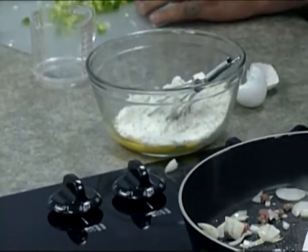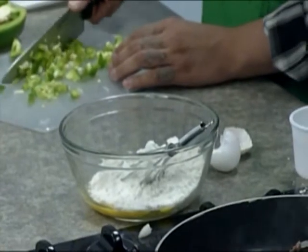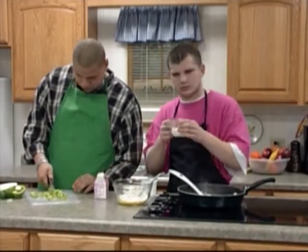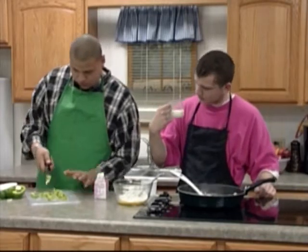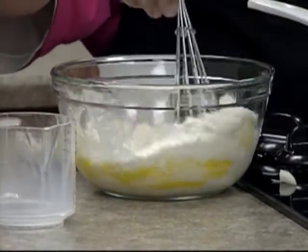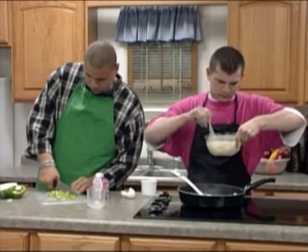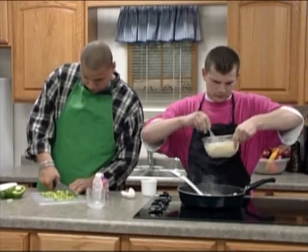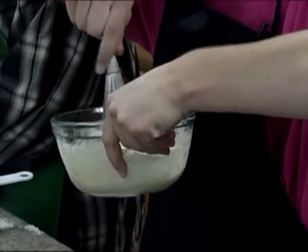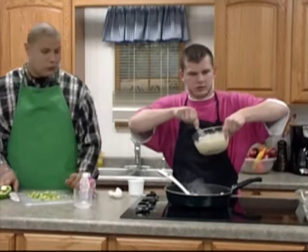And half a cup of milk. Mix them all up together — that's what it looks like. Mix well but not too much or it'll start to get tough.